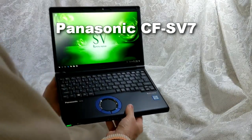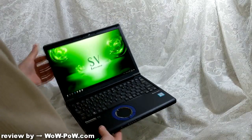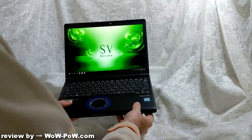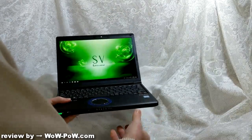Hello, this is Panasonic's latest computer, the Panasonic SV Let's Note. This computer replaces the previous model which was an SX, and it's a little bit smaller, a little bit lighter, and has a few different features.